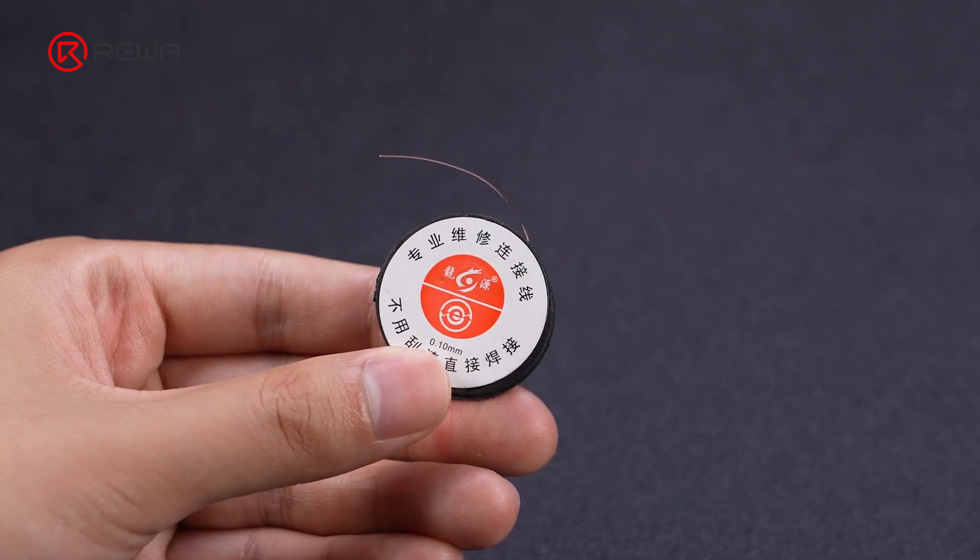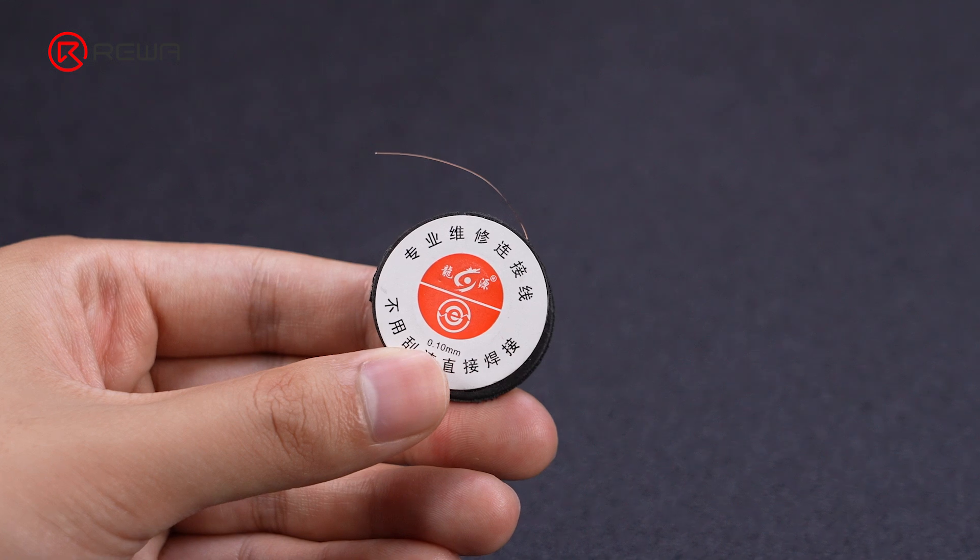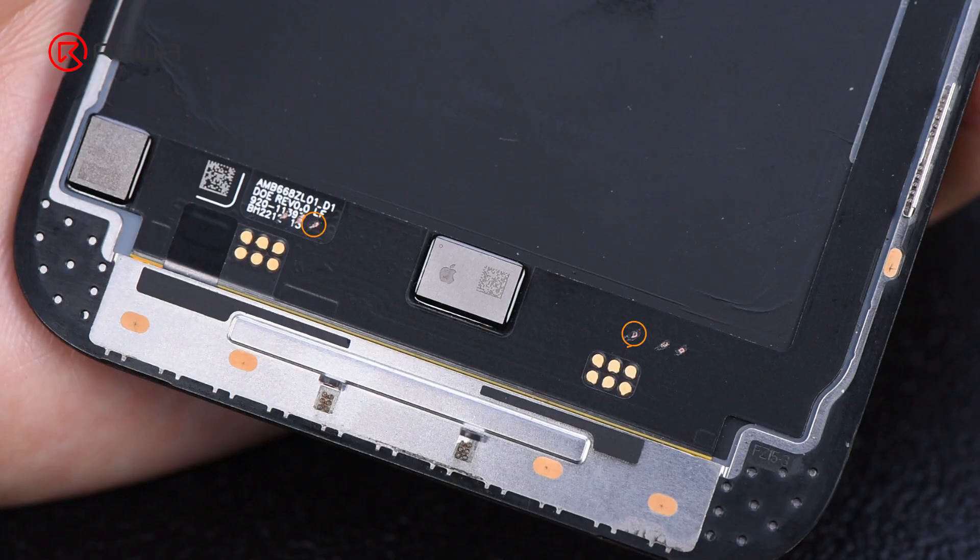In motherboard repair, jumping wire means that when a circuit on the FPC board fails, the abnormal circuit can be solved by connecting two pins with a jumper wire. This issue is usually due to an FPC design defect.